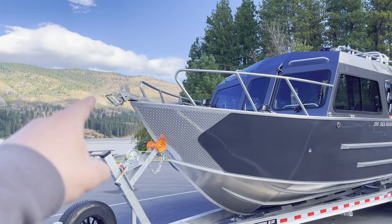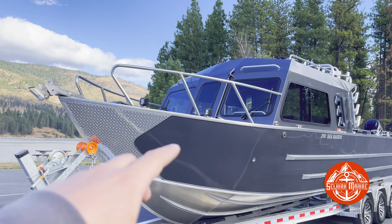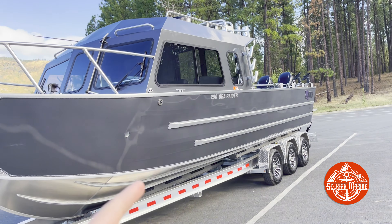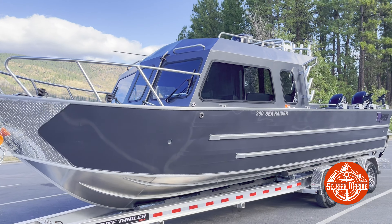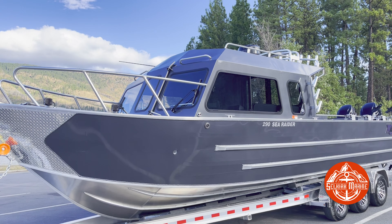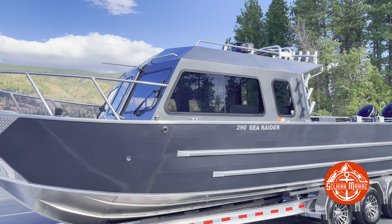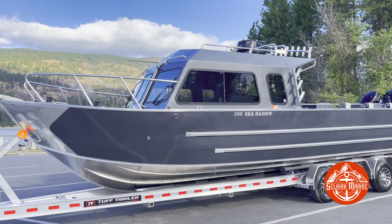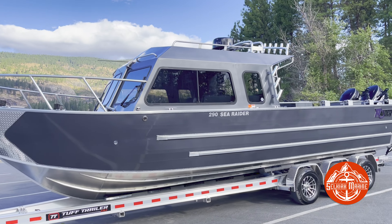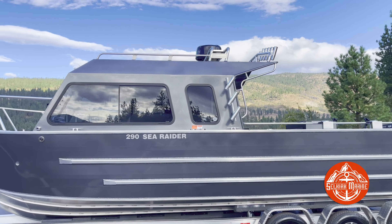Starting up at the bow here, you can see that easy bow roller. The reason it's all big and wide like that is because there's a drum winch in the bow of this boat — I'll get to that when we get inside. You can see it went with the 2-spot, 2-flood rigid pods up on the bow. Coming down the side, dual rub rails. He did this boat full charcoal metallic, which I was a little hesitant about at first, but it looks amazing. Super stoked on how it turned out — that anodizing just absolutely pops with this boat.